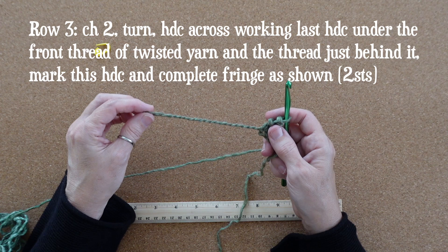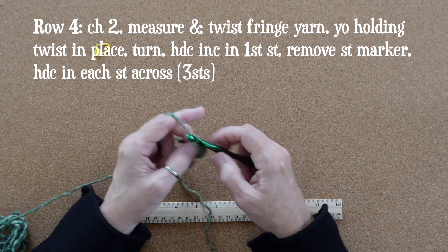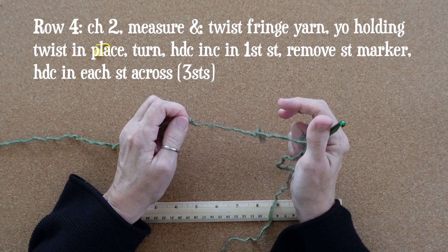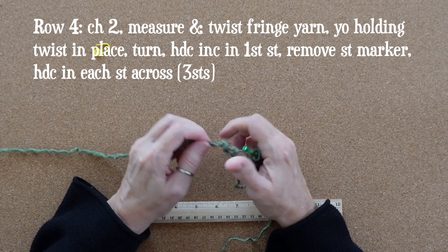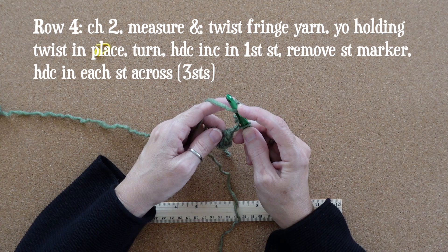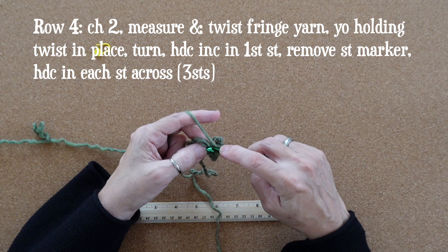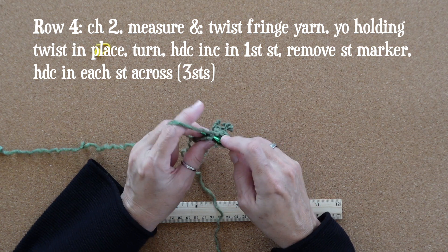Also go ahead and mark that half double crochet. Begin row four by chaining two, and now we're going to make another fringe — measure your yarn and twist it. As you twist, separate your hands slightly so the yarn doesn't get stuck to itself. Remember you'll need about one twist per inch of yarn. Yarn over holding that twist in place, and into that very first stitch work a half double crochet increase — two half double crochets into this first stitch. Complete the row by working a half double crochet in the next stitch for a total of three stitches.